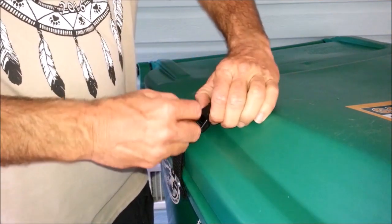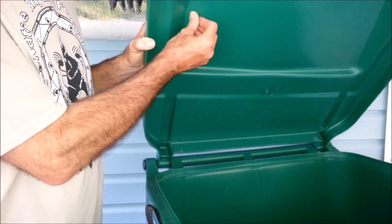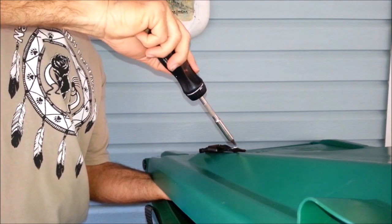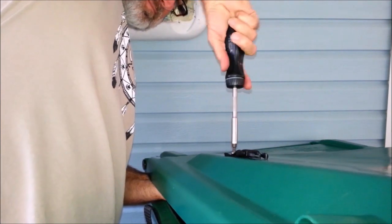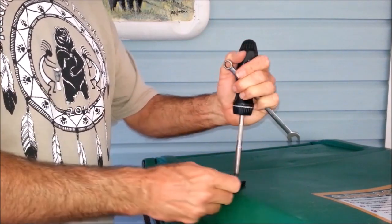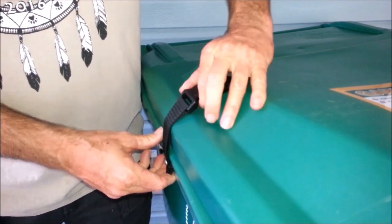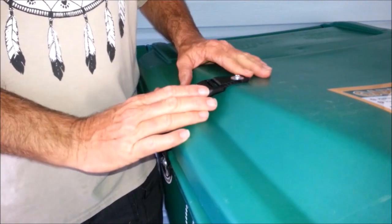Take a washer and a nut and tighten this one down also. Get that started, take your wrench, and you can just spin it right around to get it straight. That one's a little snug but I think that's going to be okay. It's real easy if you need to readjust where the hole went through the webbing. I'm going to do the other side now.